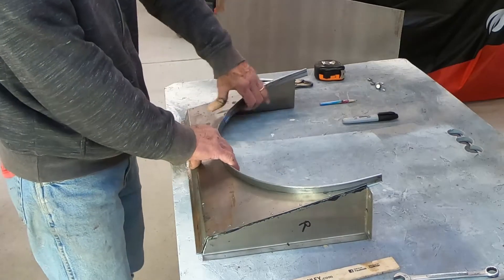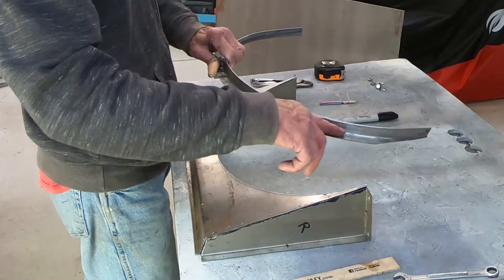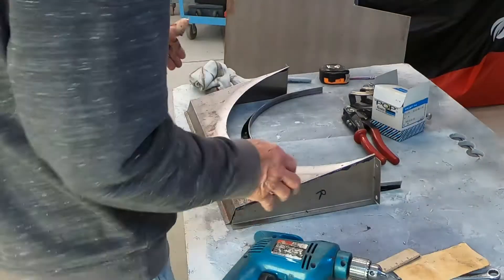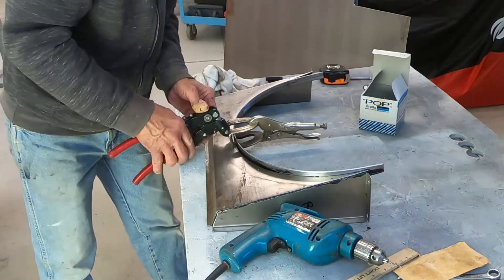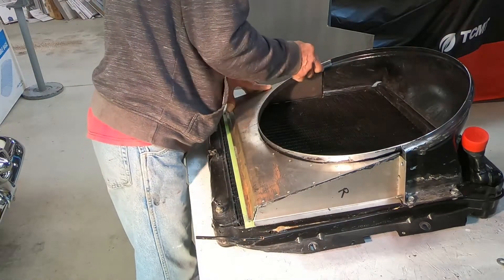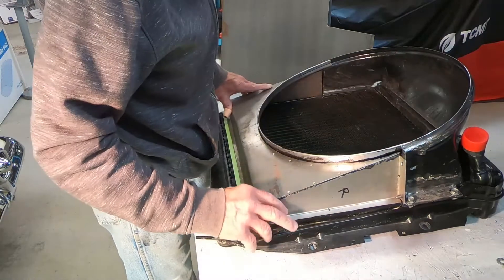I think I'm ready to clamp it in place, drill some holes around here, pop-rivet this piece in, and then trim these edges off. I'm going to put some paint on the interior surface like I did on the other parts, then mark it out and center-punch it for the drill holes. I might just leave those little tabs on there — maybe pinch them down a little bit and smooth them around. I think that looks pretty good.